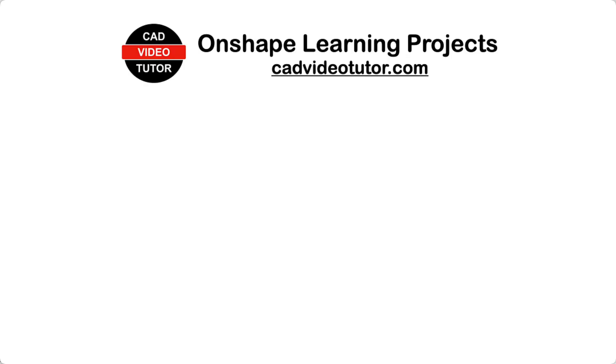Thank you for watching. If you enjoyed this video, look for more projects at cadvideotutor.com. Also, hit the like or subscribe button. If you have a question, leave a comment.